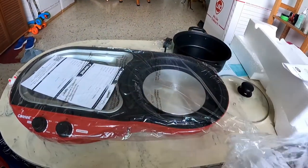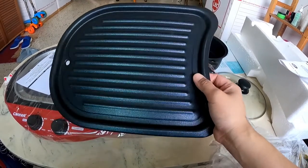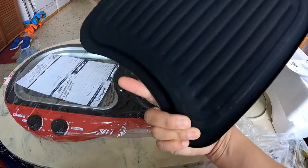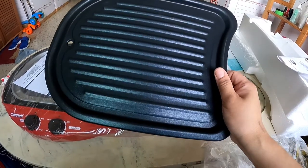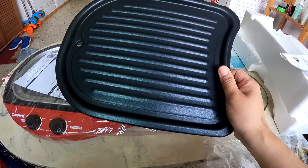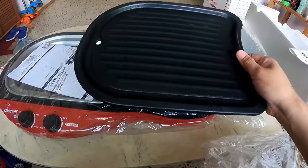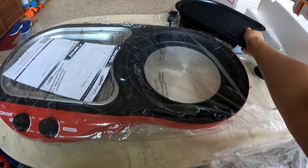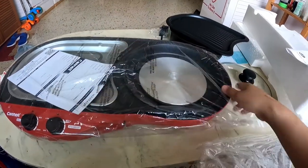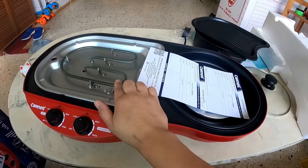As I mentioned, it's detachable, so it's easy to cook with. The challenge when you do steamboat or grilling is the washing — so this is the grill part.